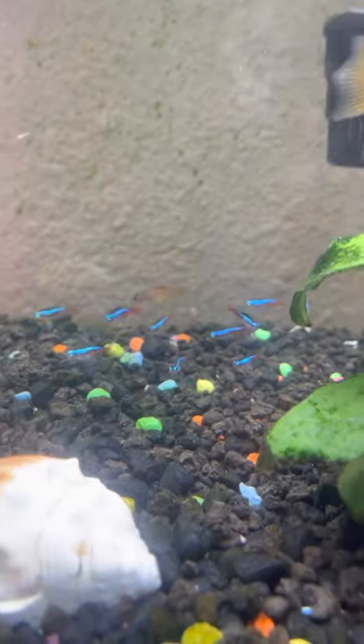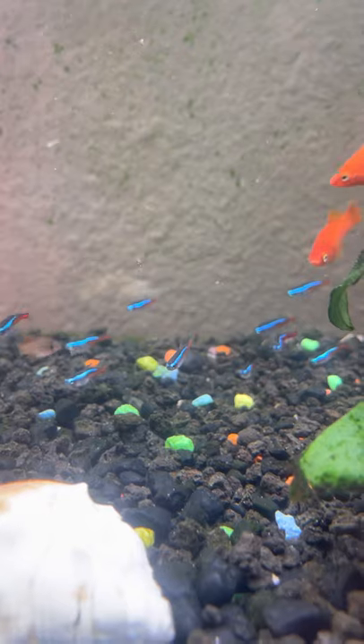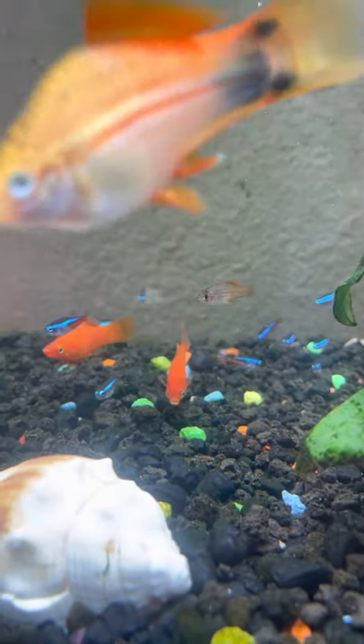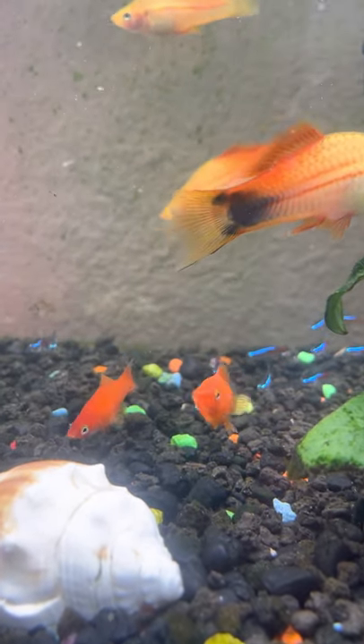Anyways, these neon tetras are pretty cool. They're really small — I just got them from a fish store. They can get a little bigger. They're pretty hardy; I've had them before.